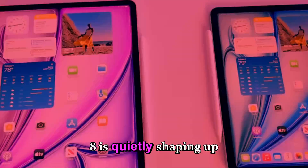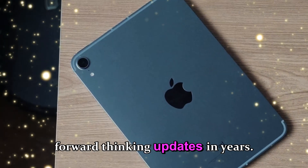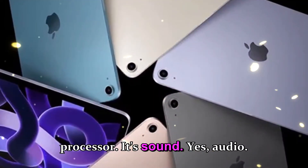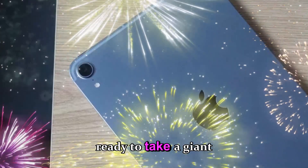The upcoming iPad Mini 8 is quietly shaping up to be one of Apple's most surprising and forward-thinking updates in years. And what makes this refresh truly shocking isn't a massive redesign or an iPad Pro-level processor — it's sound. Yes, audio. That's the area where Apple seems ready to take a giant leap.